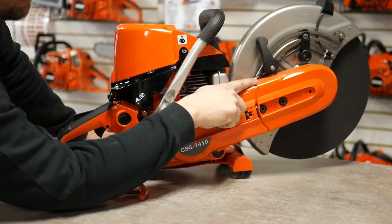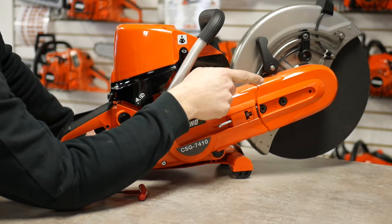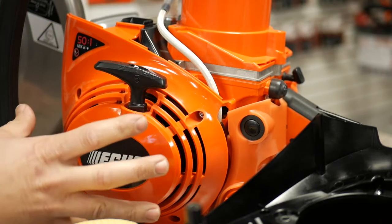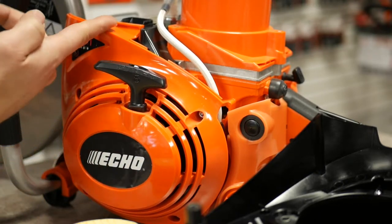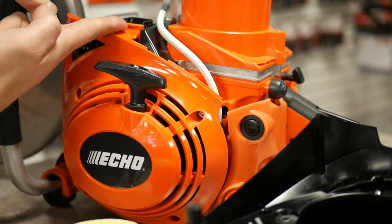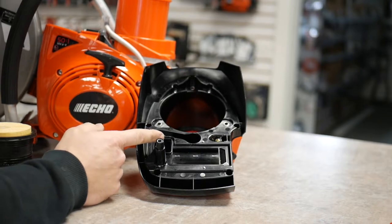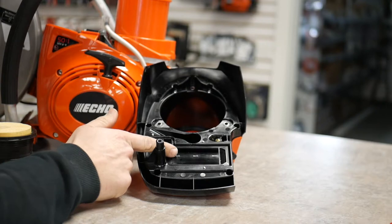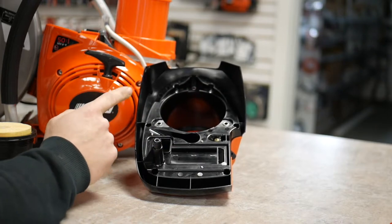This unit comes with a 180-degree reversible blade for the option of close wall cuts. Back to the four-stage air filtration system: everything starts at the recoil housing, spinning out large particles and debris before entering the primary air filter chamber. The second stage takes air from that primary intake through the recoil into the secondary separation chamber, further separating out larger dirt and debris before entering the pleated system.